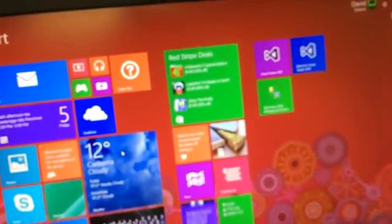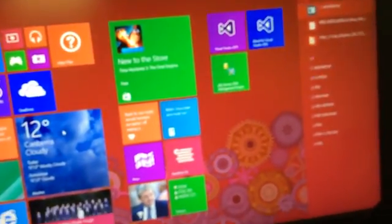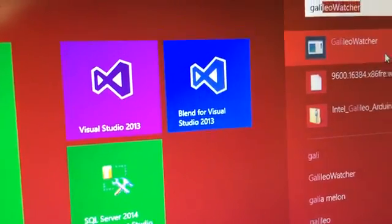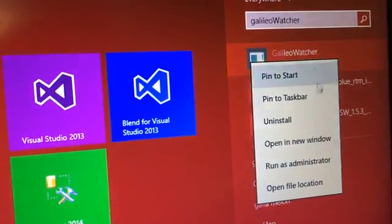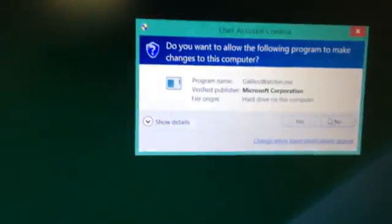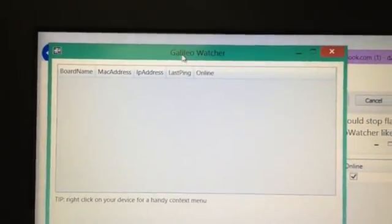There's some network activity there. So if I go back here and start Galileo Watcher — just to be sure, I'll even run it as administrator. It just picks nothing up. I really just don't know what to do.